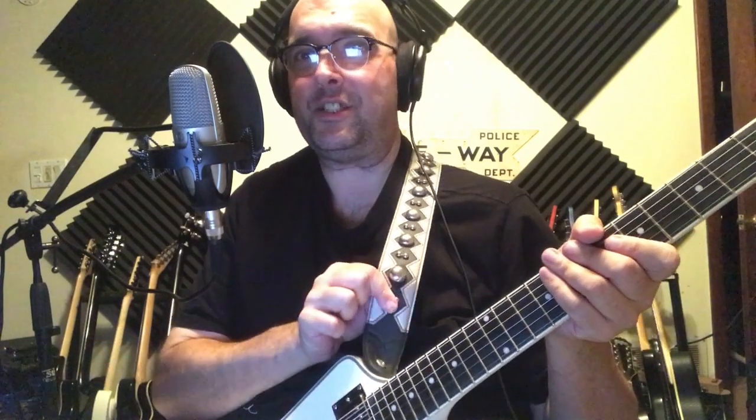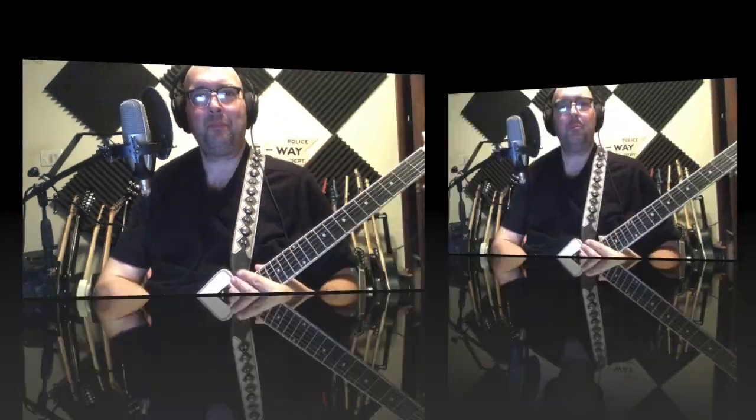So that was some fun with a fun sparkly guitar and a fun strap, having a fun time. Please, if you haven't subscribed already, please do so, please like this video, and please tell your friends. Thank you very much for watching and I will see you in the next video.